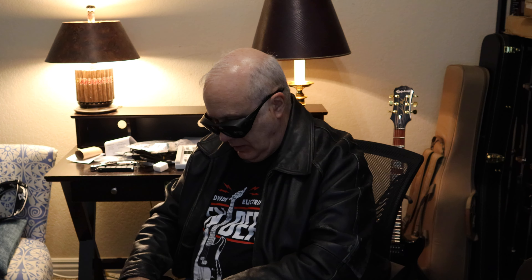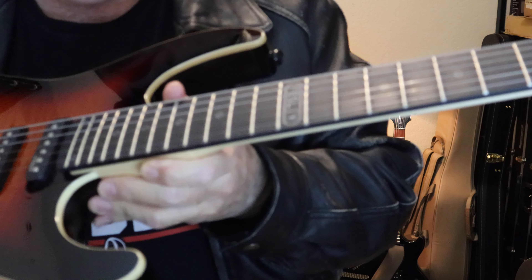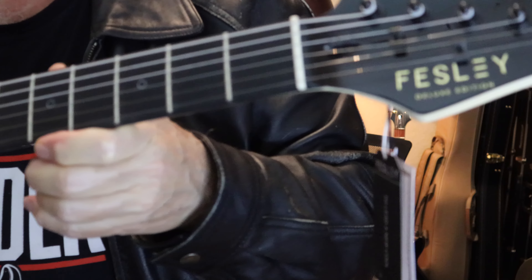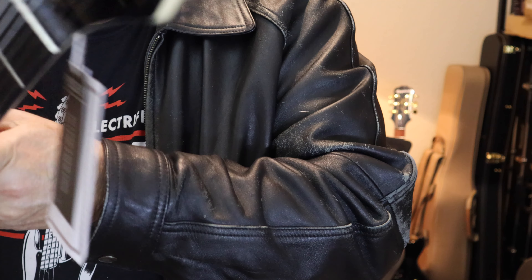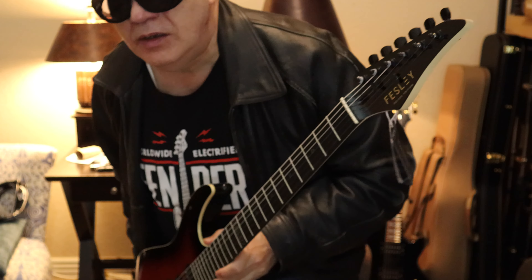Go ahead and pull it out. We've got typical Strat controls, the humbucker and single coils, and it's going to be good. Interesting fretboard with markers. Tuners look okay.